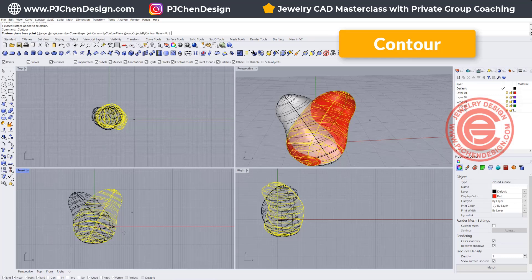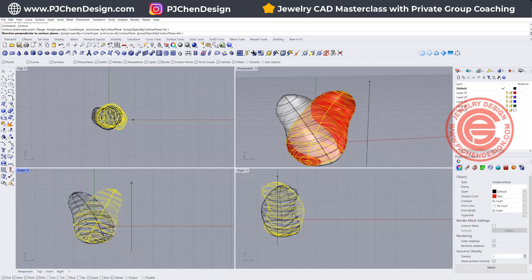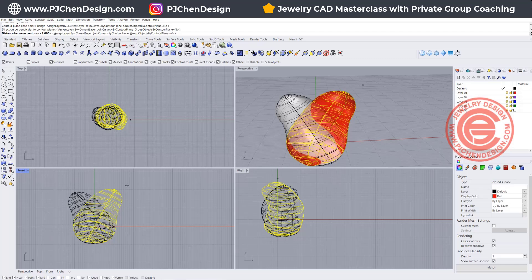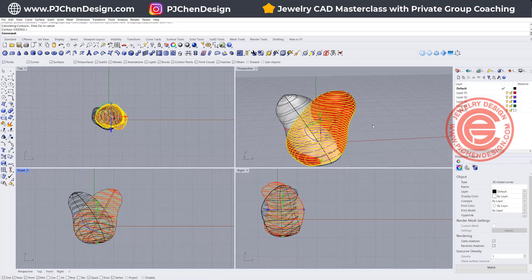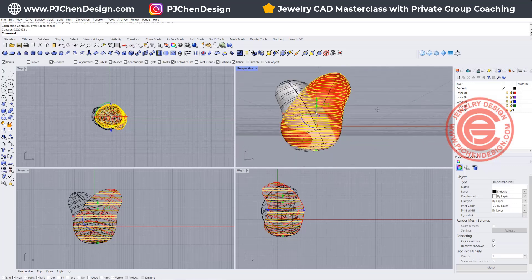It's going to ask you what is the contour direction. I'll click on the bottom, hold Shift, and click anywhere on the top — it feels like nothing happened, but you've told Rhino what direction you want. The distance between contours is going to be 1 millimeter. Once you click Enter, you're going to see those lines right there. Those are the curves that we developed.